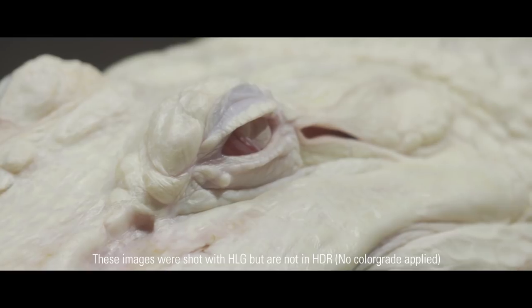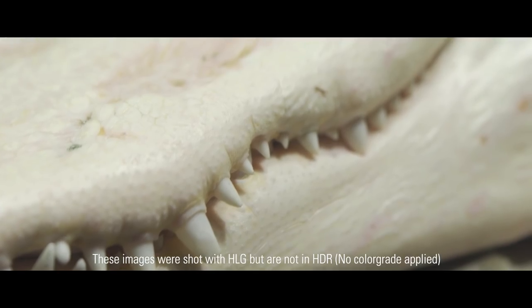This is meant for fast turnaround projects — things like broadcasts, weddings, events, or even low-budget productions where you don't have a lot of time for color grading but still need that wow factor. It's a very simple workflow: you just shoot, edit, deliver, done.